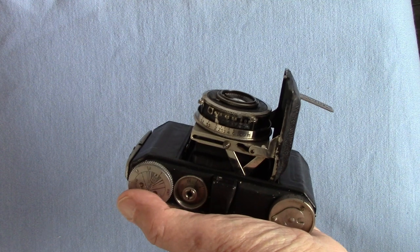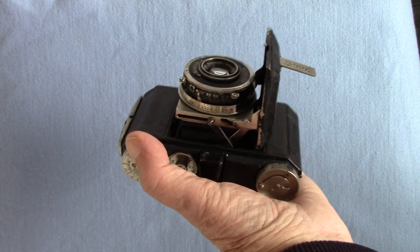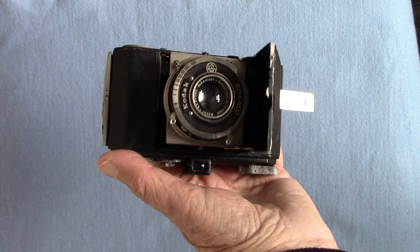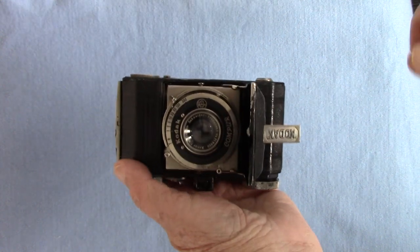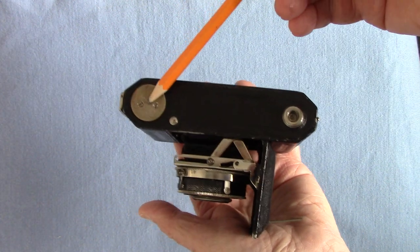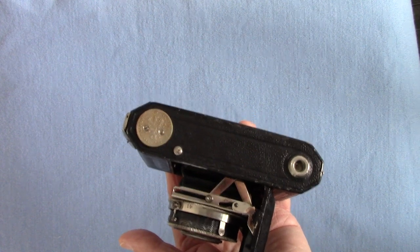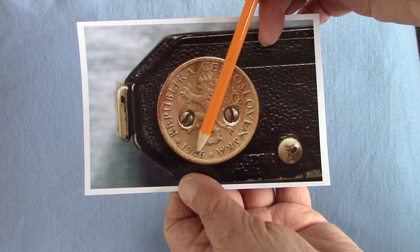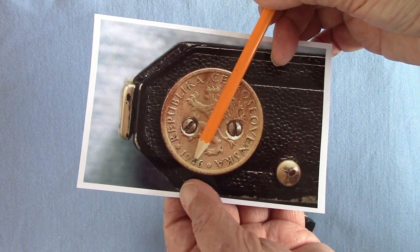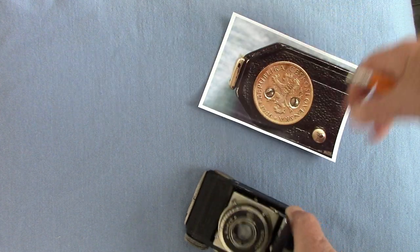It's 1935 to 1936, so there's no flash synchronization. I found out by going on Mr. Chris Sherlock's site - the world-renowned expert in Kodak Retinas - that this is a Type 118. Another unusual thing I found compared with pictures I've seen is there's what looks like a vacuum coin - a Czech crown coin - screwed into the bottom. Here's a close-up of it: a Czech coin dated 1946, so the coin must have been put on around that time, even though the camera is 1935 to 1936.